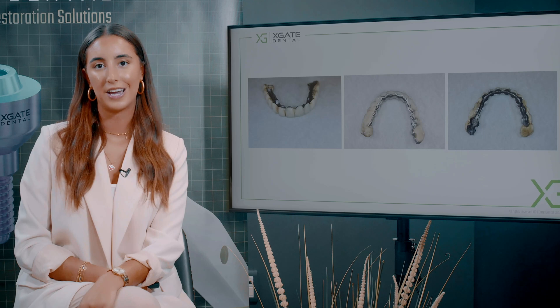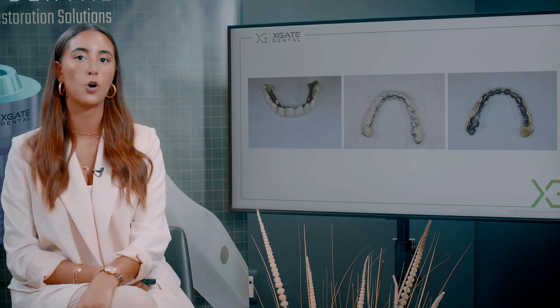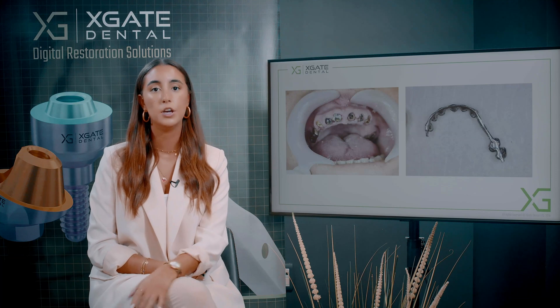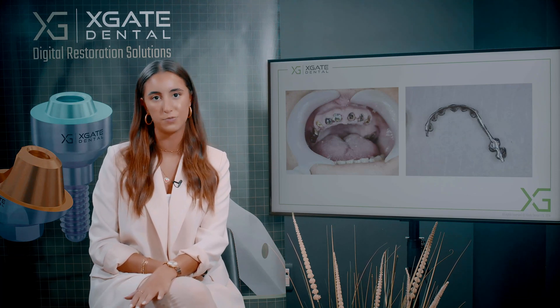She came to us with a bar in her hands. This shows us that it is de-cemented, which means the teeth are hopeless and there is not much you can do. Those rotten teeth you cannot use — you need to extract them. You may temporarily place the bar on the teeth, but it's not a long-term solution.